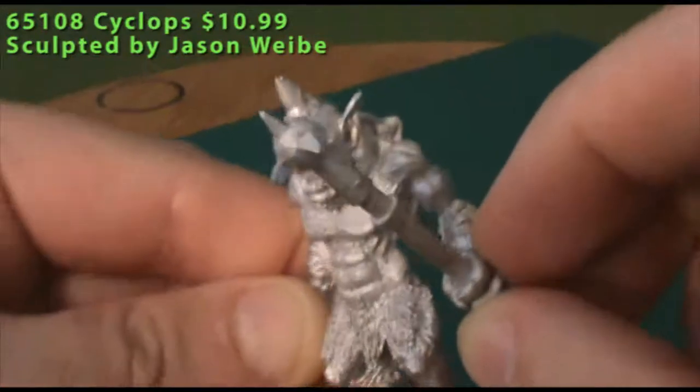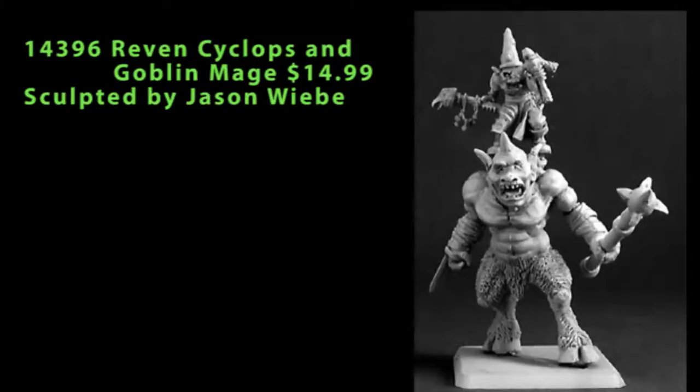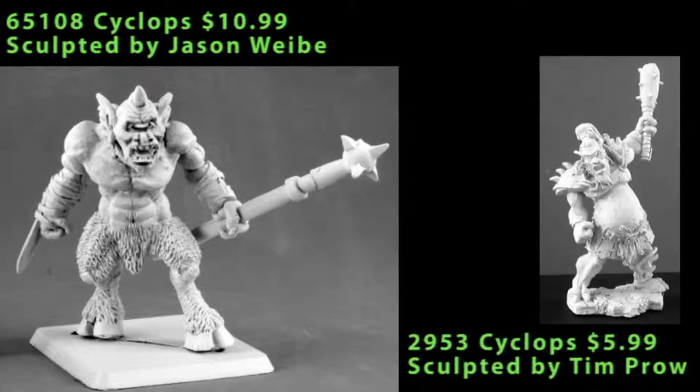There's a little Goblin Mage with a pointy hat, a chicken head on a staff, and a little voodoo puppet he's holding out. They re-released just the Cyclops in the P65 line if you don't want the Goblin Mage, and maybe they'll release the Goblin Mage on his own too. The Cyclops is a little bit bigger and beefier than Ogre-sized, but I think he'd fit in well as a Bruiser or character model in an Ogre Kingdom's army for Warhammer Fantasy. This guy is a little bit smaller than some options, but also a little bit cheaper on the wallet if that's a consideration.